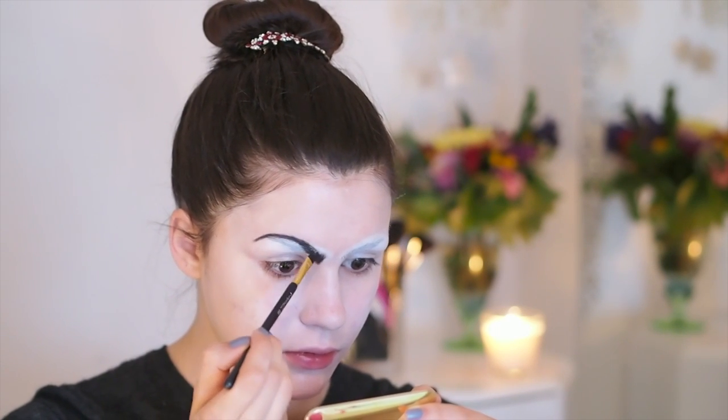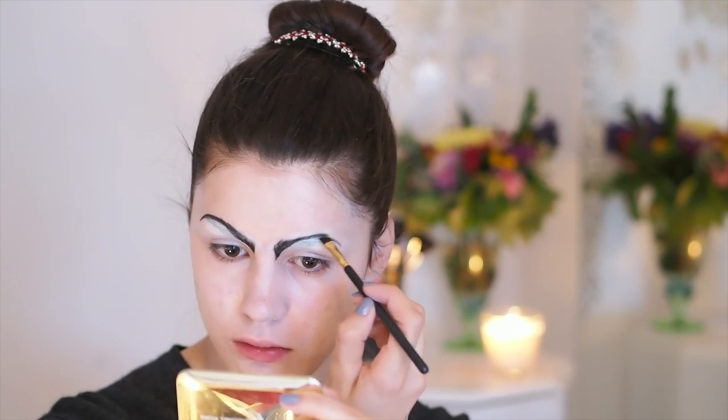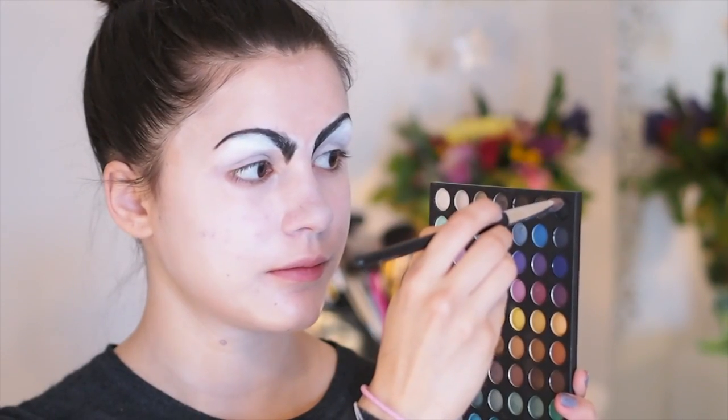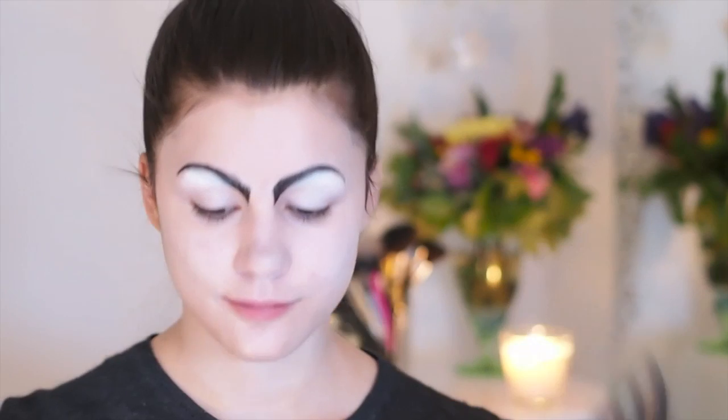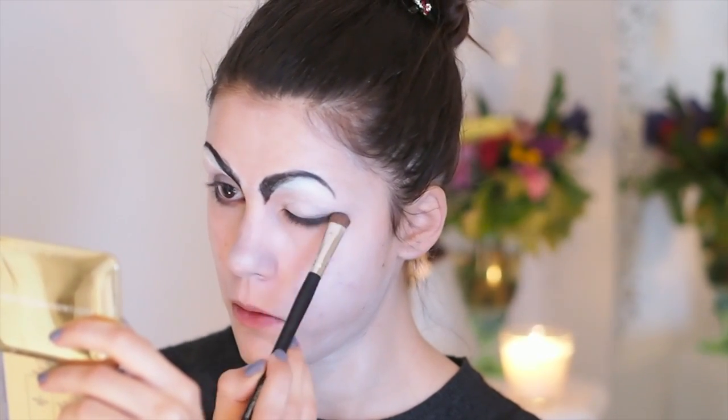Then I took my Coastal Scents 252 eyeshadow palette that I'm going to be using for the whole look, and I took a wet angle brush and drew on my eyebrows. You want to go really far into the inner corner to make you look really, really angry — as you can see, that's kind of the look we're going for. And then I took a dry brush with the same black eyeshadow and applied it on my lower lash line and also right along my lashes on my upper lid and smoked it outwards.